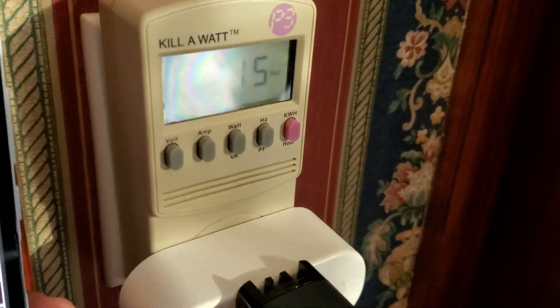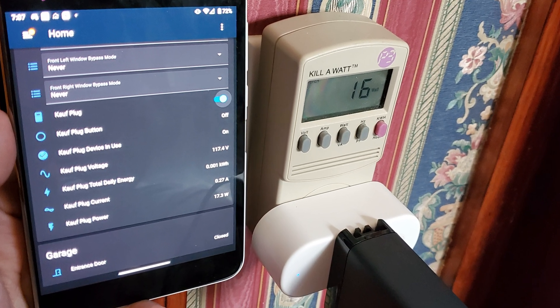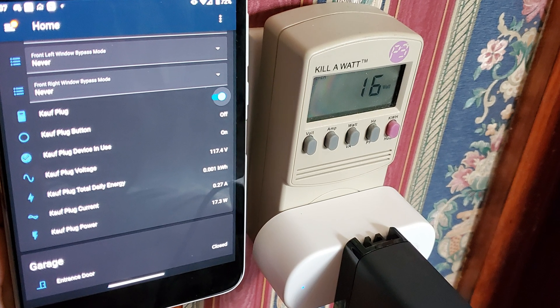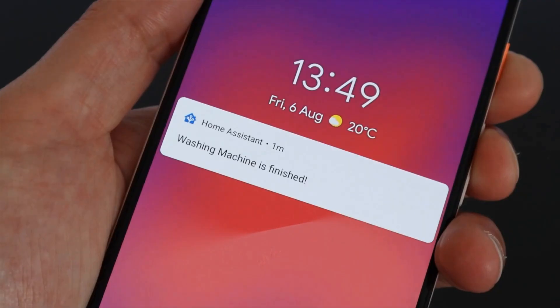Beyond curiosity about your device's power consumption from a cost or efficiency perspective, power draw can also indirectly tell you about non-digital devices' status, like when a washing machine has completed its cycle. So in Home Assistant, you could create an automation to turn on a light upstairs once the washing machine's power draw has dropped below a certain level.